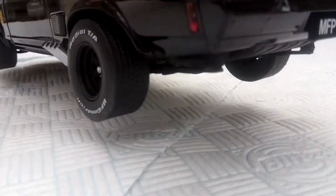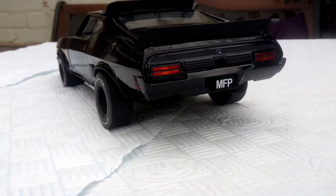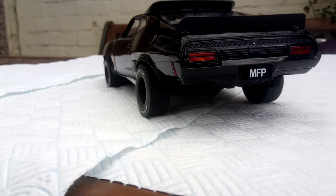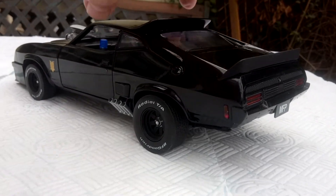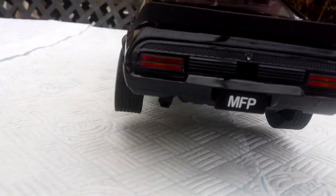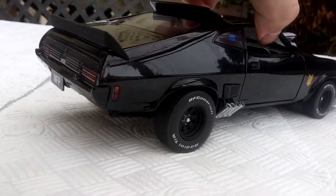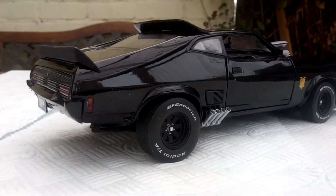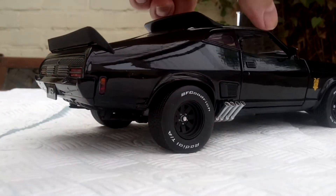Turn it round like that. All gloss back as well. I'm just turning it round this way — driver's side — you can see the shine on the back end.